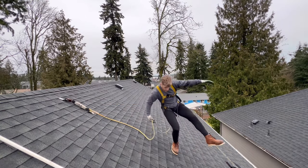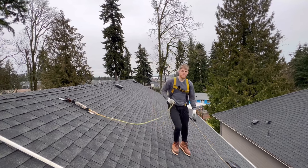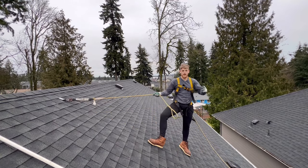You guys can see the grip — don't try this at home unless you're roped up. So obviously be very safe and be very careful.